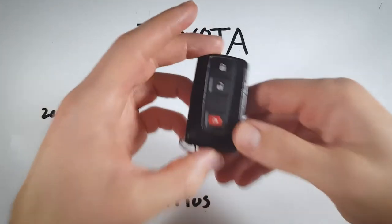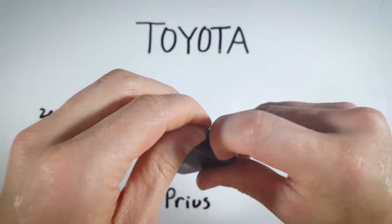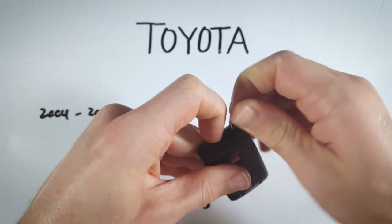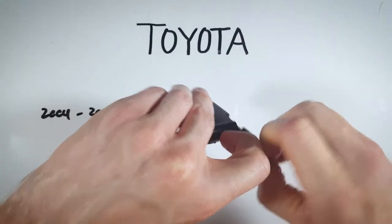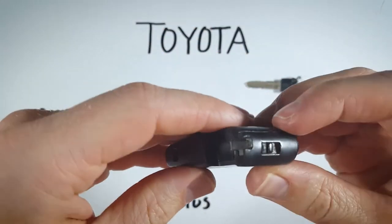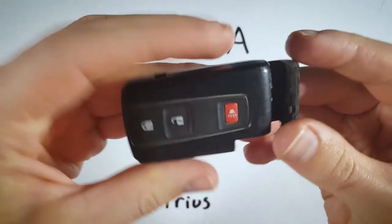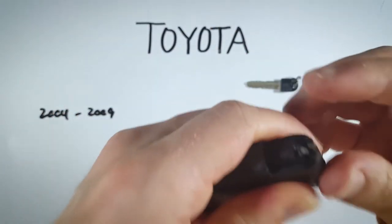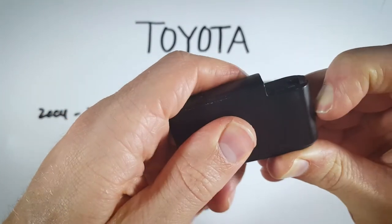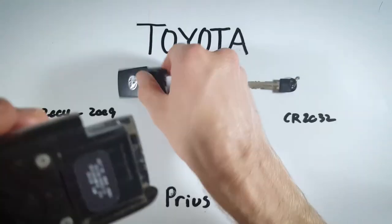The first step is to look at the bottom, hold down this switch, and just pull out the internal key. Go ahead, hold that down — mine is a little stuck — so pull that thing out and set it to the side. Now we're going to use the same switch: hold that down and push up on the back of the device. With our key out, we are holding the switch while we push with our thumb just to slide this little piece of plastic off. Set that to the side.